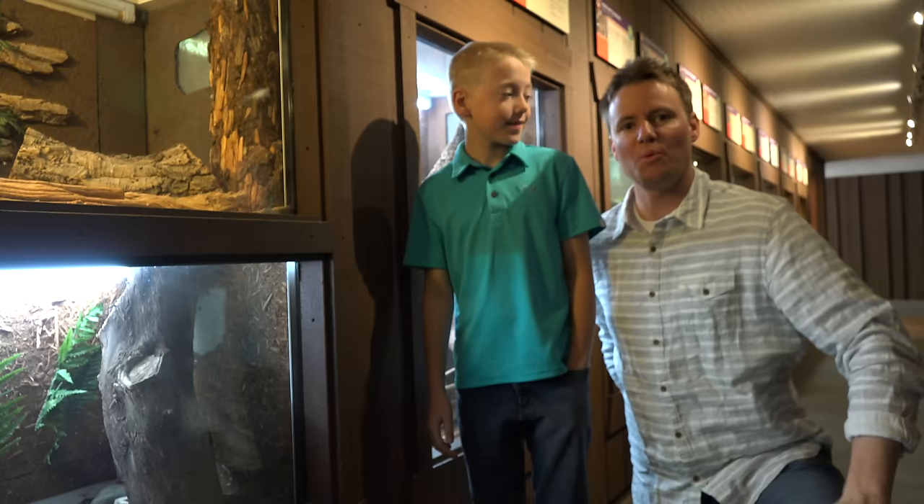Welcome back to What's Inside. I'm Lincoln, this is Dan, and today we're at the Phoenix Zoo.